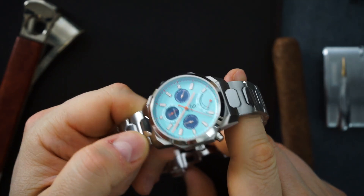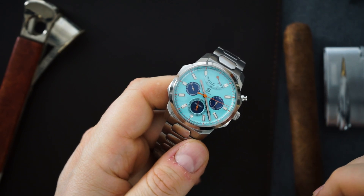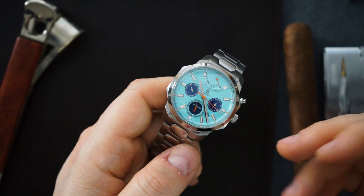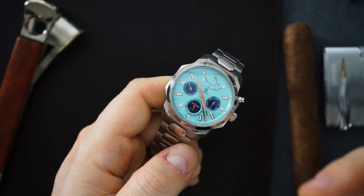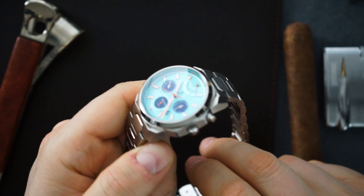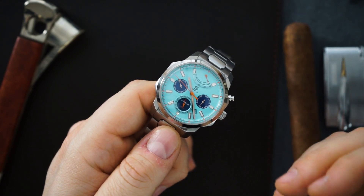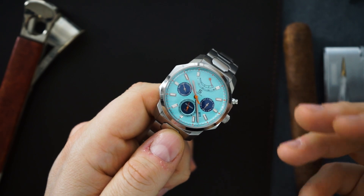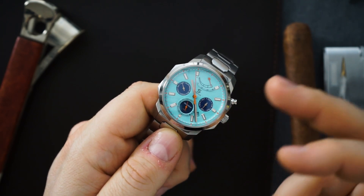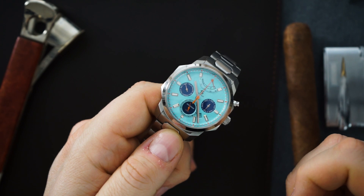This watch comes in at $515, which is what they're asking when the Kickstarter goes live in May. I'll put a link to their homepage and the Kickstarter below. For $515 you're getting a very interesting movement, a very interesting case, and a very interesting bracelet. However, if you don't like the look of this watch, none of that matters. It's a love-it-or-hate-it design — a different styled case, different style bracelet. The loom shot: it's not insane but it's not bad — okay brightness, not liberally applied.